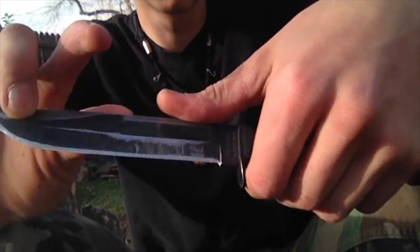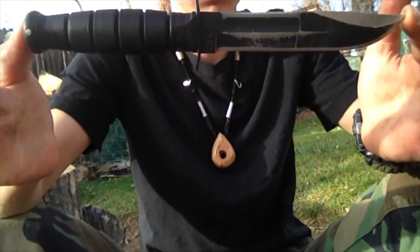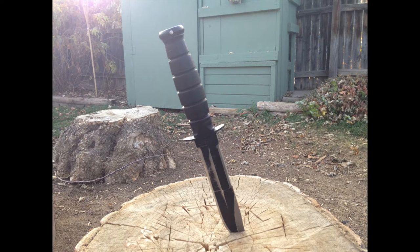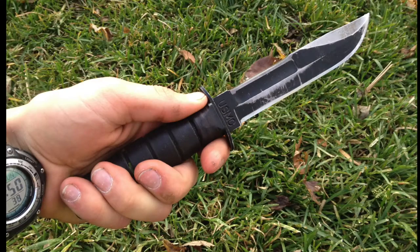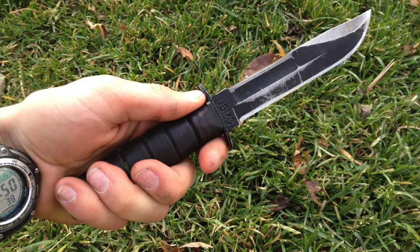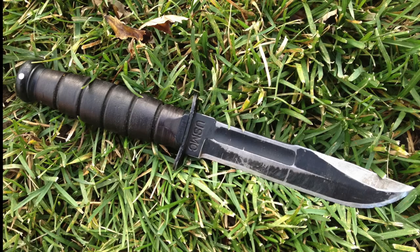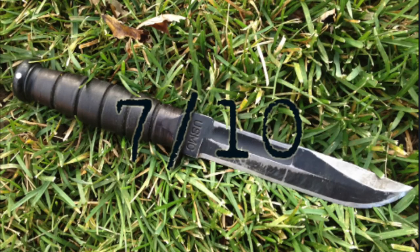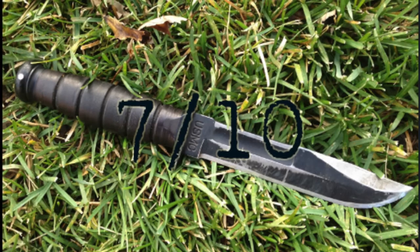My overall impressions over the past two years of using the knife: it's a solid, really well-built tool. It'll get you through most any situation and do any task you ask of it. The uncomfortable handle and the crappy sheath sort of let it down, but Kydex sheaths are available online and you can wear gloves to protect your hands. For a completely arbitrary number rating, I give it a 7 out of 10 — it's a solid tool with just a few quirks.